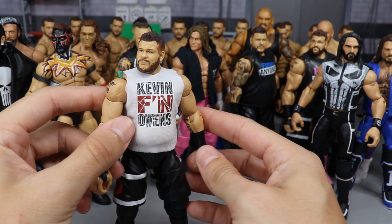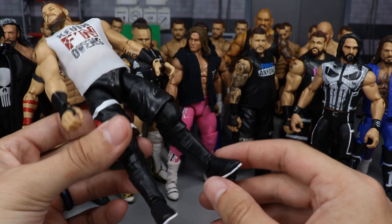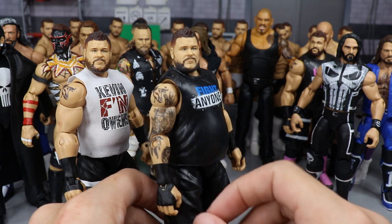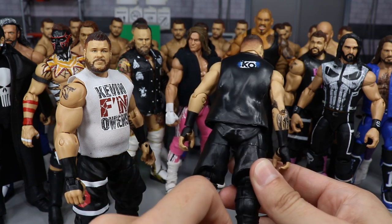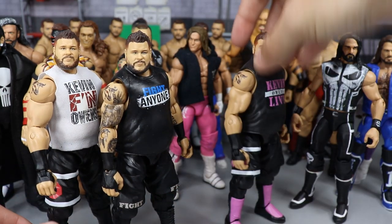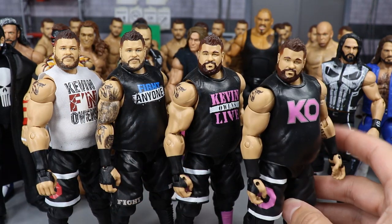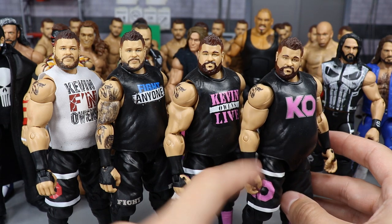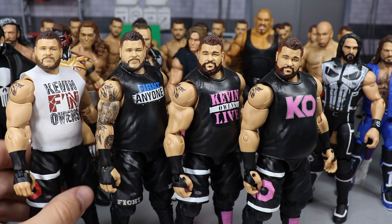Next up we have some Kevin Owens figures. The first is the Royal Rumble KO — it's got the 'Kevin FN Owens' shirt, switched arms, repainted some black, fixed up the beard on the head scan, and added white outsoles to the shoes. We have another Kevin Owens — an updated 2019 version with more tattoos that I still need to fill in. Then there's Kevin Owens Live, which I had before making the FN Owens one, and a final fix-up KO with a different T-shirt design and smaller arms. That's four KO customs this year alone.